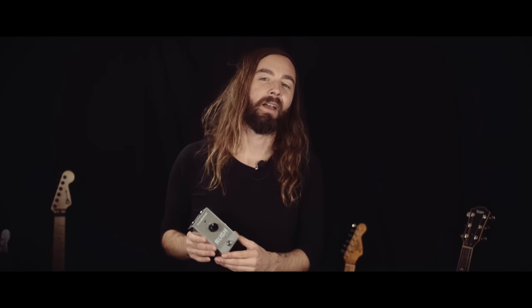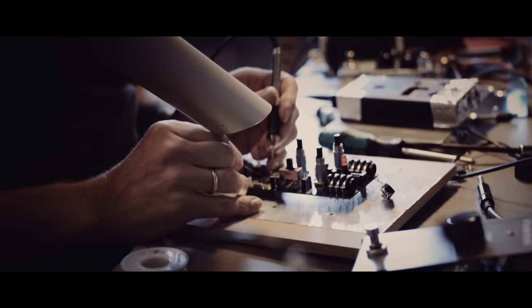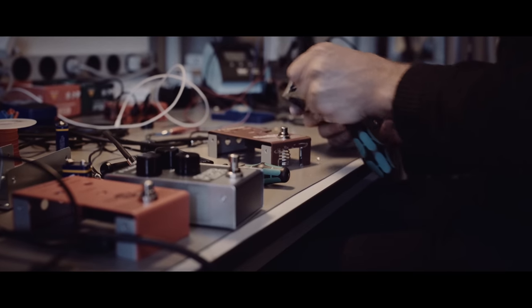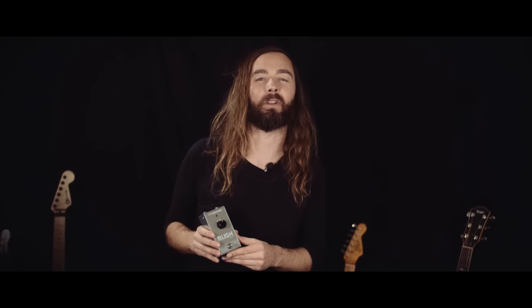Rush Booster cuts through the clutter and puts you at center stage with just a single tap of your toe. The all-analog circuit serves up a whopping 20 dB of super transparent clean boost, perfect for making your solos cut or giving your amp that final push into overdrive bliss.